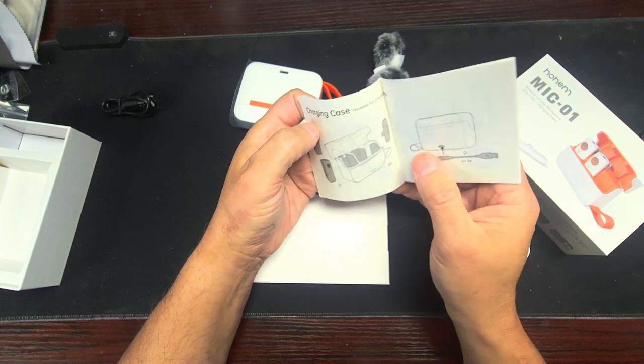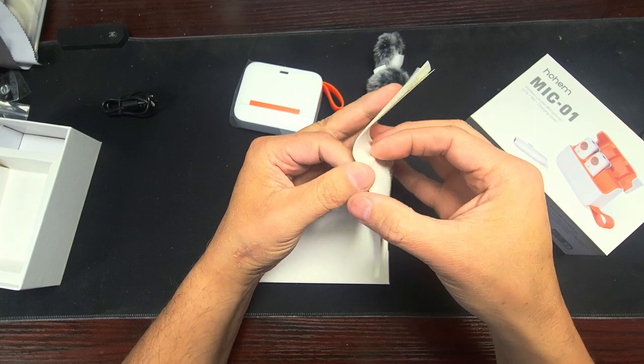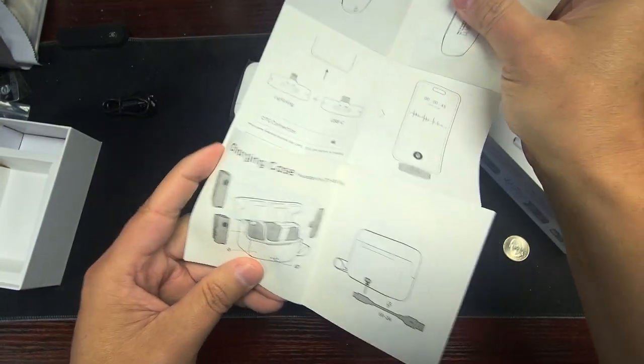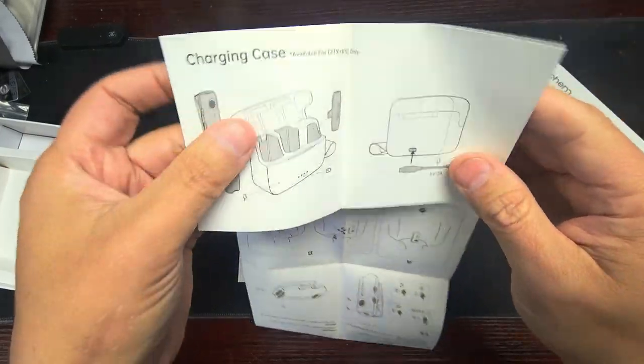Here's the guide. Come on — how do you open this? All right, it's one of those big ones. All right, there's a case.